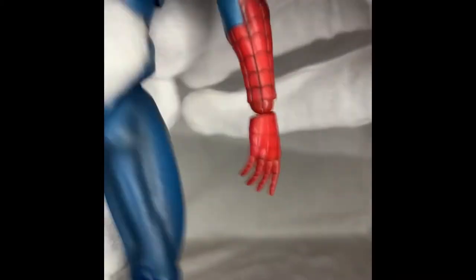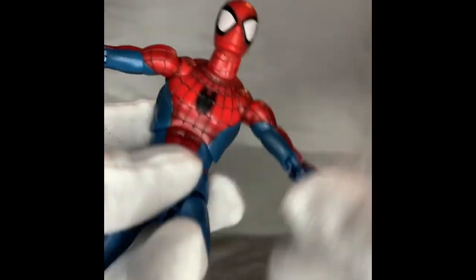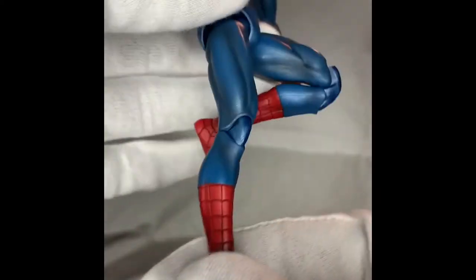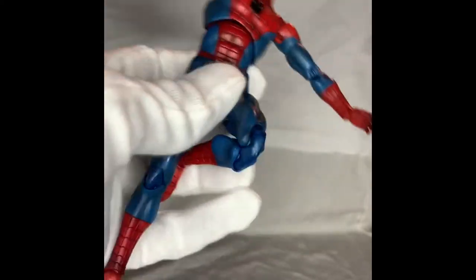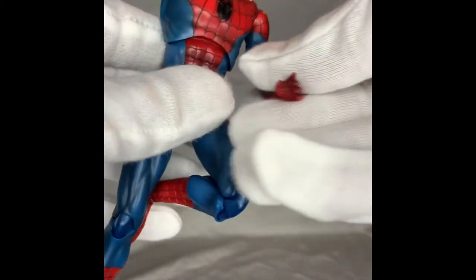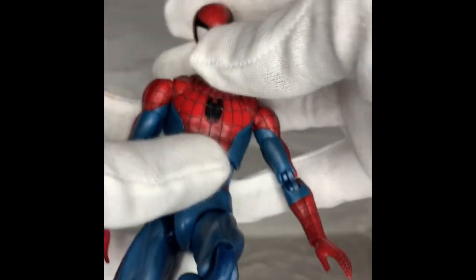Because this is brand new and I don't really take these out of the box much, the articulation is pretty good — I like it a lot. Look at that — it's real nice. The body can go all the way around, and the neck articulation is really nice too.